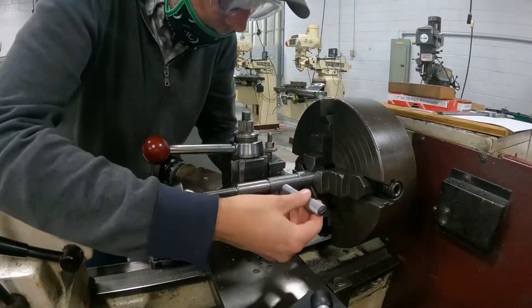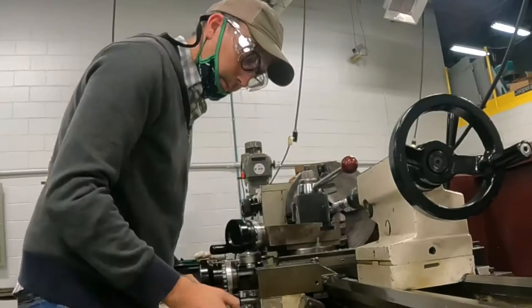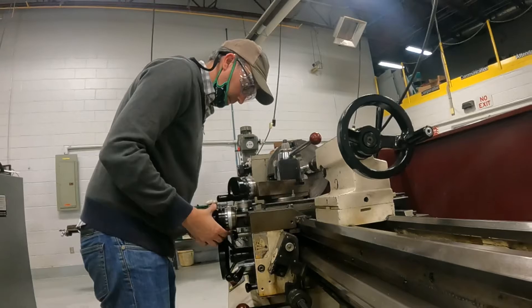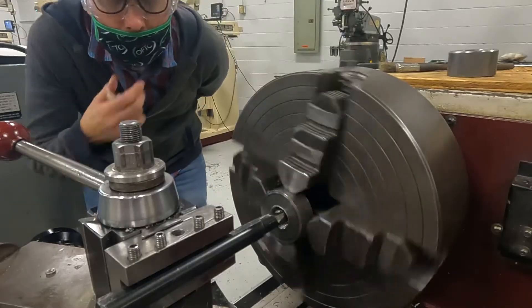The cool thing about knowing how to make threads is that now, when I go to Home Depot, I can see the different kinds of nuts and bolts and threads and everything, and I know what it means, and I could recreate it. I could say, okay, quarter-inch 20 UNC, whatever — I can go and make that. I could buy a store-bought bolt and make the nut to fit it, or vice versa, or just make it from scratch.